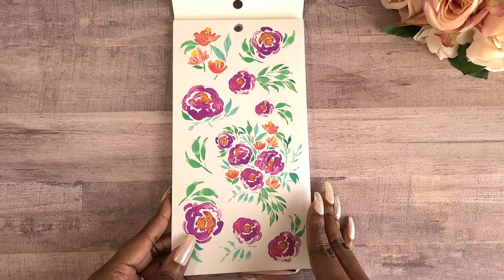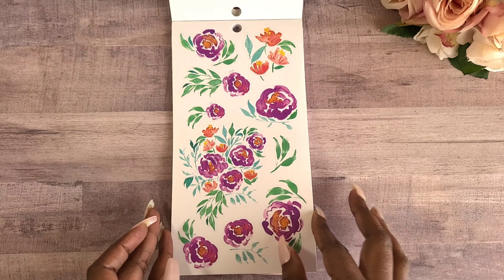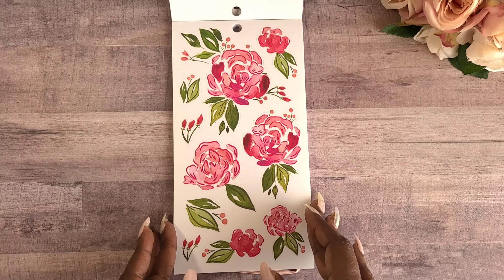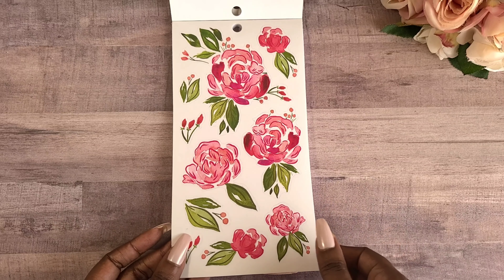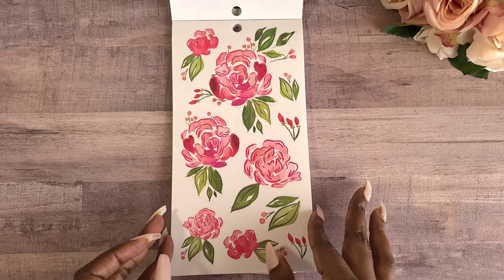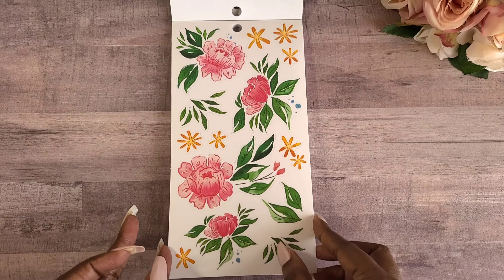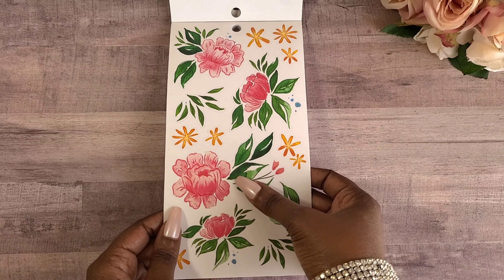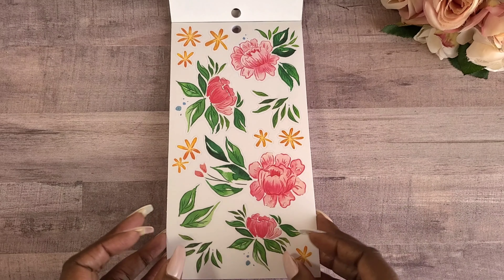I am using natural light, I hope you guys can see it very well. You get two pages of that. You guys know I am a fan of the pinks and the blush colors with the greenery — so gorgeous. The peach color and the green on these stickers are so vibrant, they give me a watercolor feel.